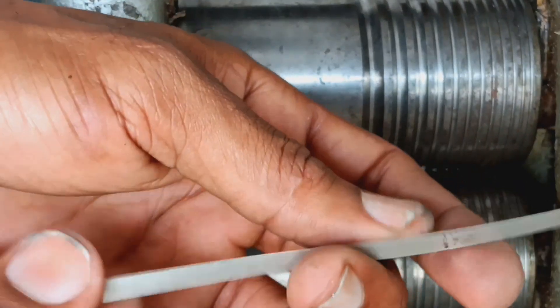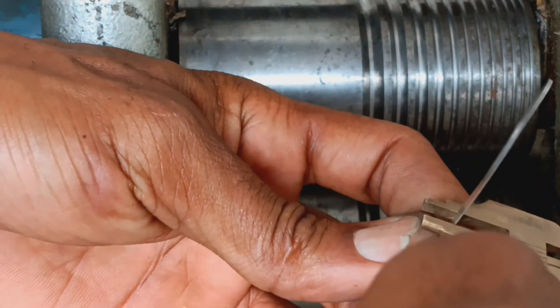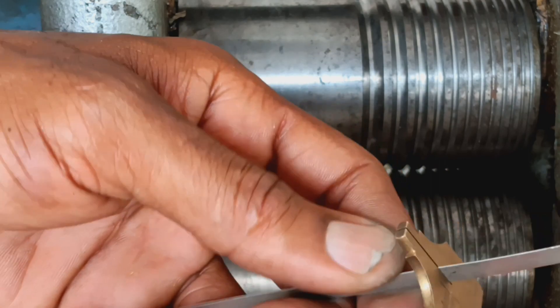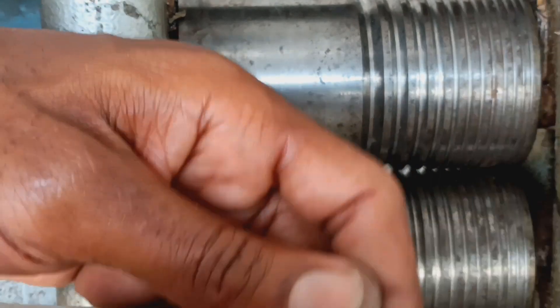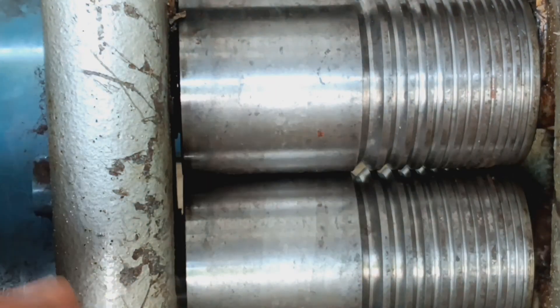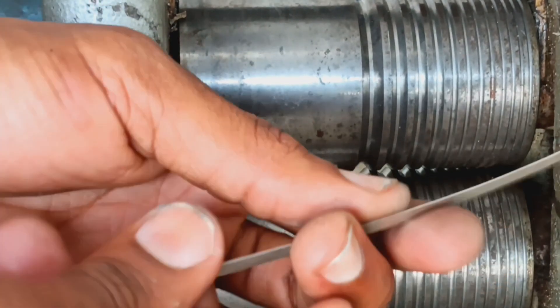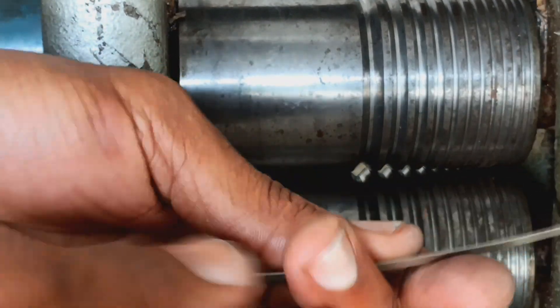I've just about reached the thickness and width that I need. I'm at 5 millimeters — didn't quite make it to the 5.2, but I'm going to stop here because I've reached the desired thickness. As you can see, the material is very flexible, which is going to make it very easy when forming the tubing.